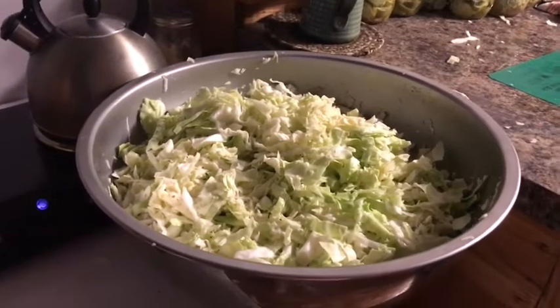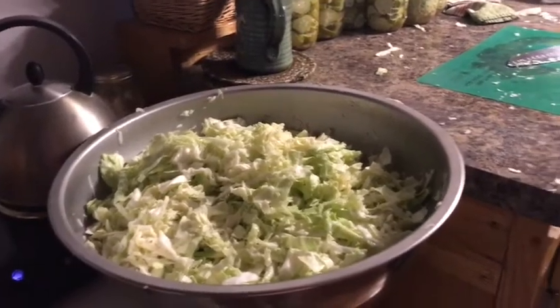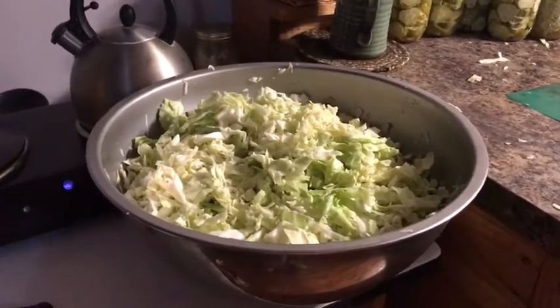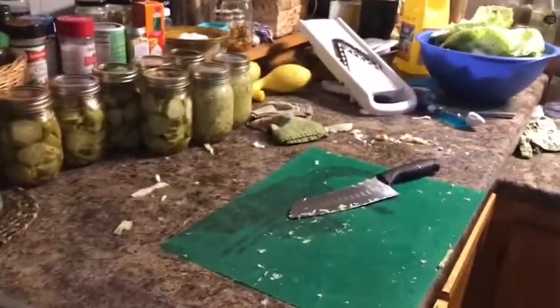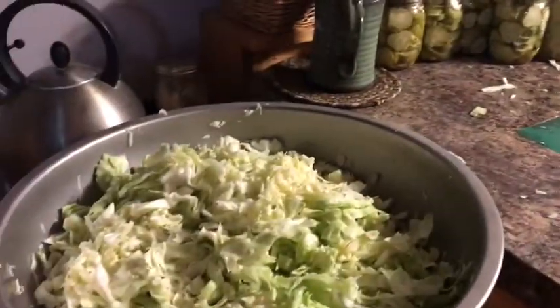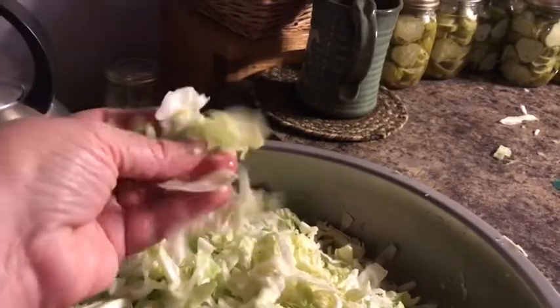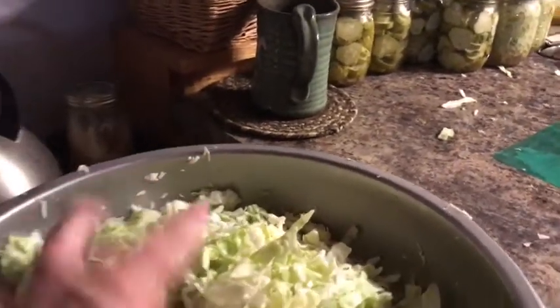We're making homemade sauerkraut and then I'm going to can it. What we're doing right now is shredding up the cabbage - Lee's chopping it up. He tried it on a shredder/slicer we have but that wasn't working too well, so he's just chopping it. This is about the consistency I like - you could do it smaller, but I like it thick and chunky.